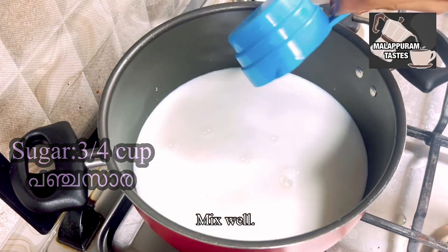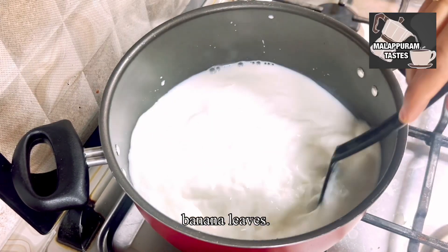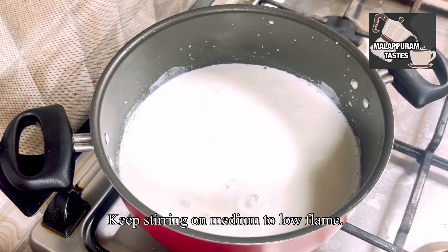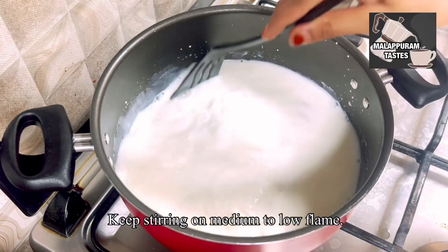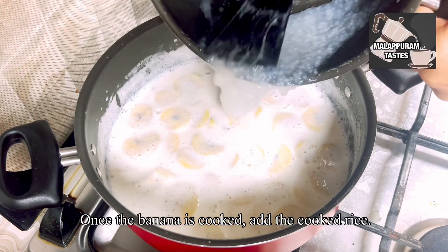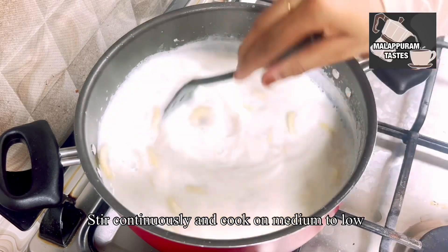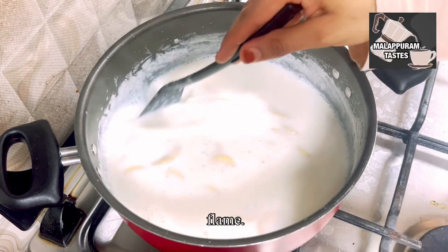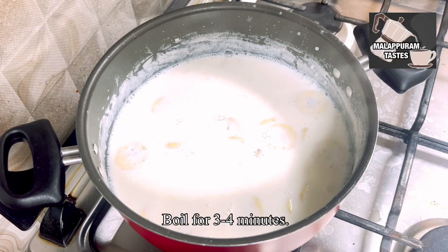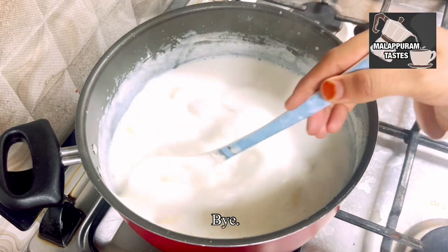We will add 3 cups of sugar. We will cook it, continue on medium and low flame. We will add half-cooked, then let it cook for 3 minutes in the pan.